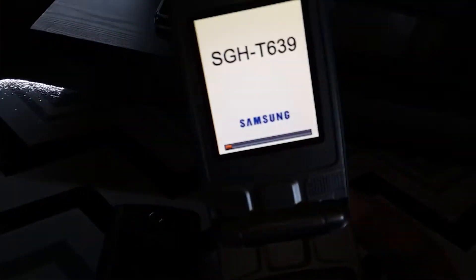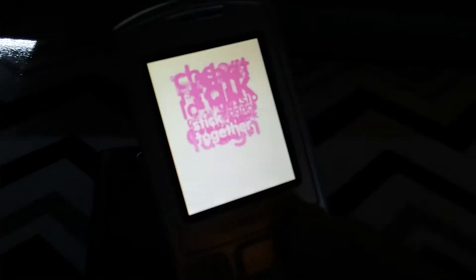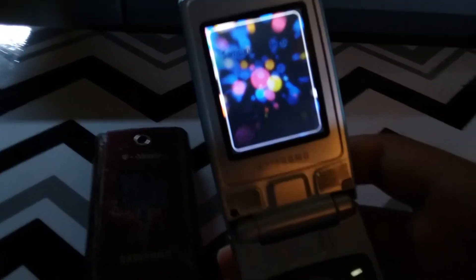And here's the T-639. This will take a little while longer to boot up. It's a bit older, actually — this came out 2008, and this one is from 2007. This doesn't have any fliptones or any Samsung startup and shut-down sounds, just has the T-Mobile stock ones, which is sad, but it's alright.